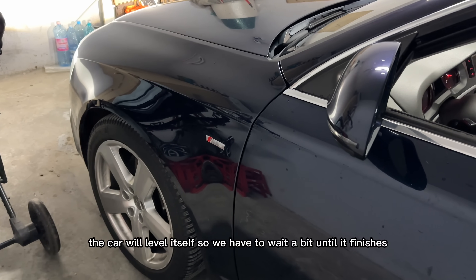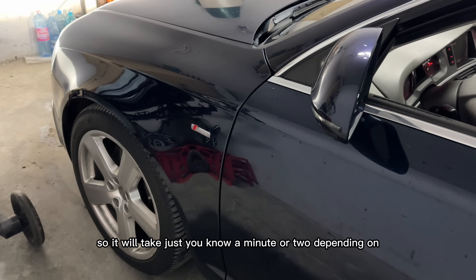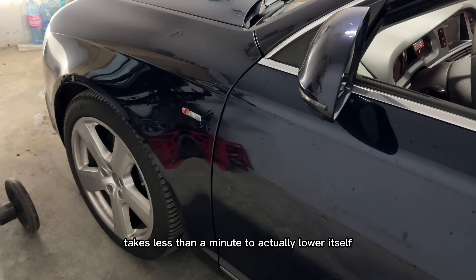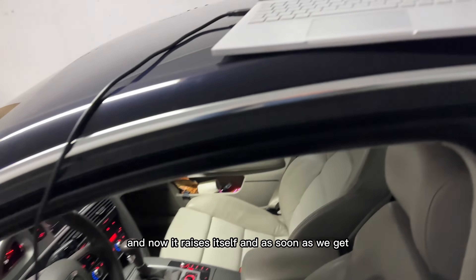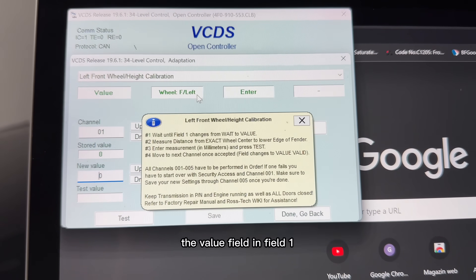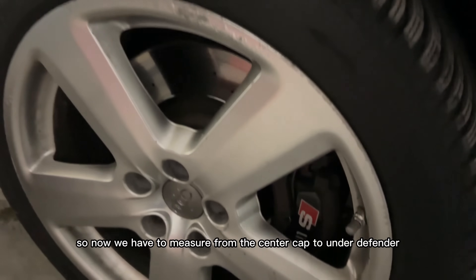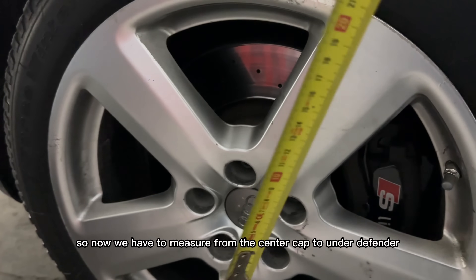As soon as you click 'left front wheel adapt calibration', the car will level itself, so we have to wait a bit until it finishes. It will take just a minute or two depending on the type of car, but it usually takes less than a minute to lower itself and then raise itself. As soon as we get a value in field one, the self-adaptation is done.